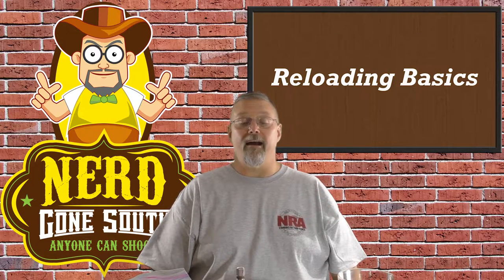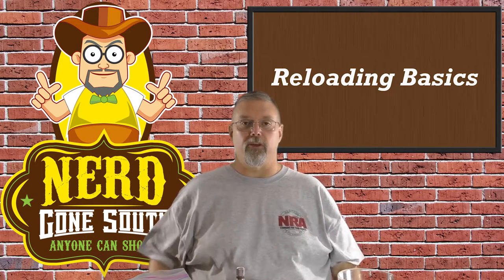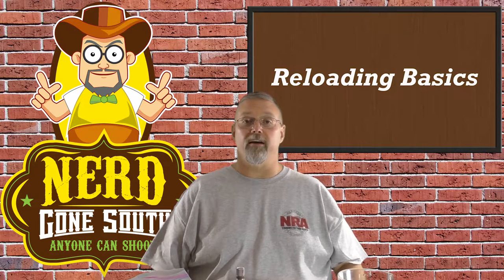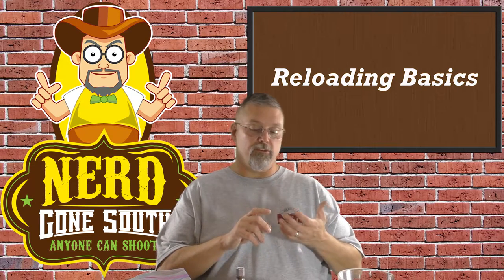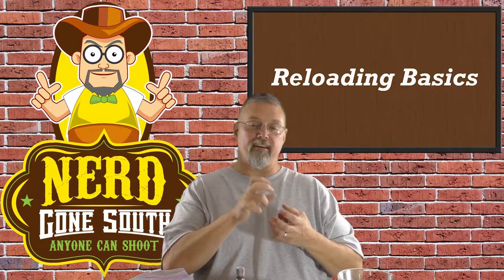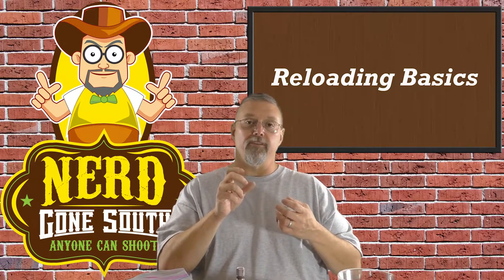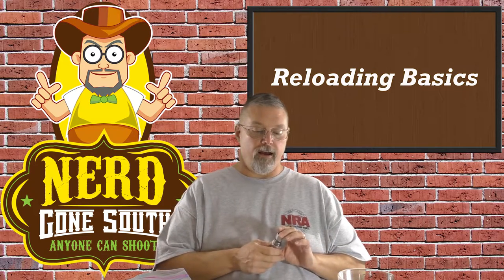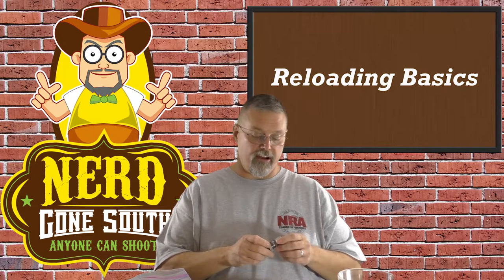Let's talk real quick about die sets. When you buy your reloading press — that's the thing with the arm that does all the work — for every caliber you intend to reload you need to have the appropriate dies. What do the dies do? When you're going to reload, you need to punch the old primer out. You need to be able to resize the case because the case will change its shape when you shoot, and you need to put that case back into factory specification. And then you need something that's going to help you seat the bullet to the correct depth. Some die sets will come with two dies and some with four — it just depends on the features of the die set.